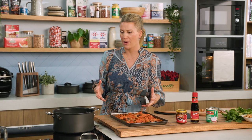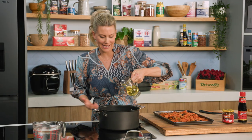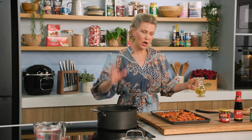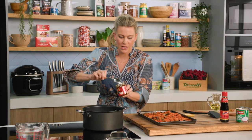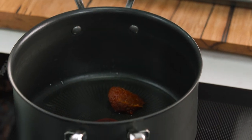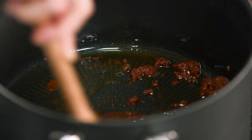My red curry paste has all the essentials you need — lots of red chillies, galangal, spices, and garlic too. We want to toast it off because it is raw, to really bring out all the flavours before we add the other ingredients. A good tablespoon — place that in and fry it off. You want it to start splitting in the oil before you move on.